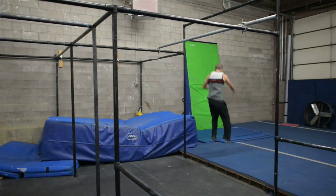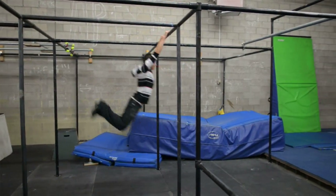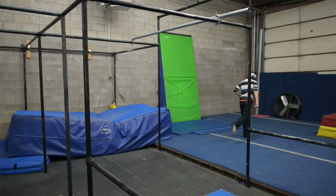Basically getting from one bar to another with a swinging release technique. I've seen parkour guys do this up to like 10 or 12 feet. So in Ninja Warrior, when you only have to go 5 feet, it's super easy. You guys got it. What he said.